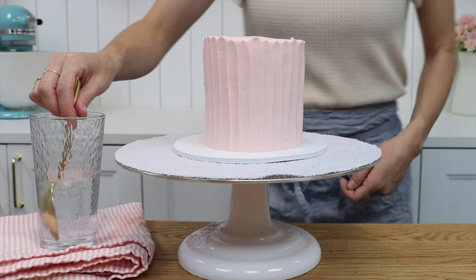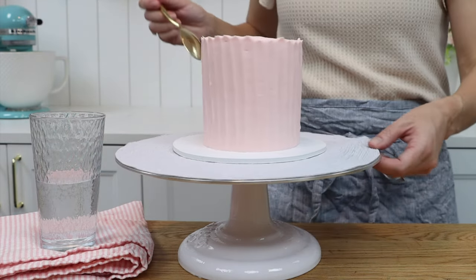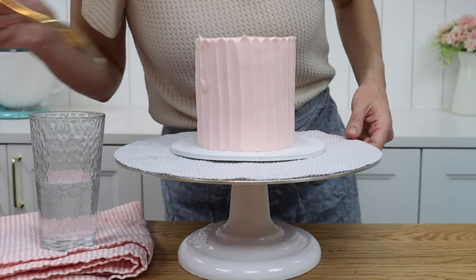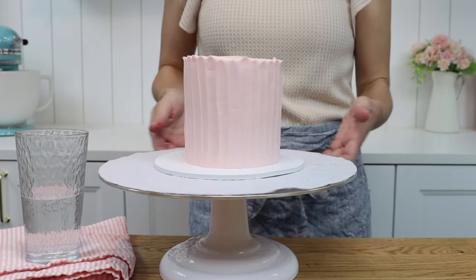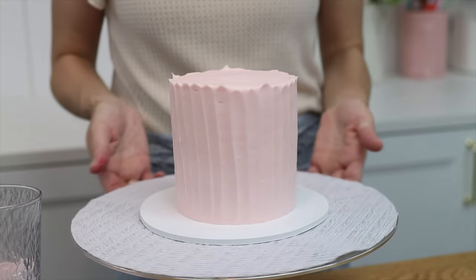Here's a secret for all of these techniques: heat your spoon. If you dip the spoon into a glass of hot water every minute or so, it will keep the spoon hot and that will help smooth the frosting and prevent air bubbles. Dry the spoon after dipping it so it doesn't drip onto the frosting. With a hot spoon you can create neat texture and perfect the frosting at the same time.